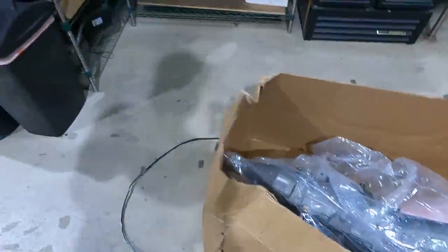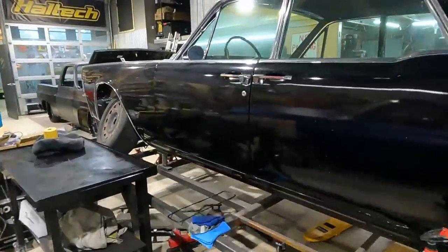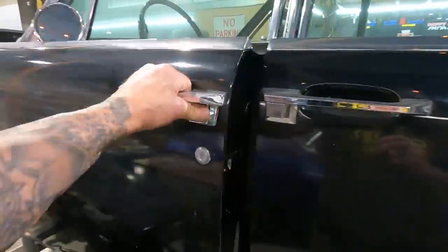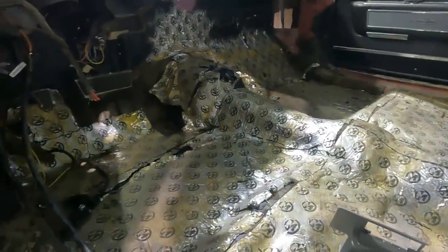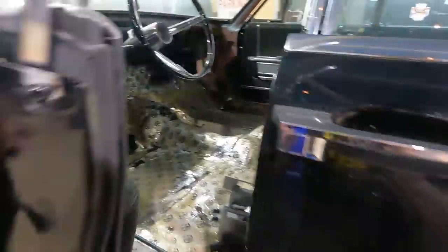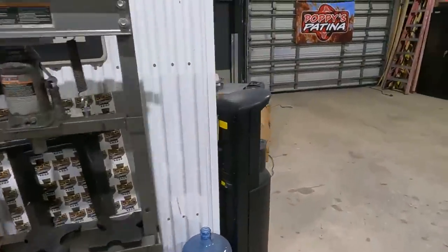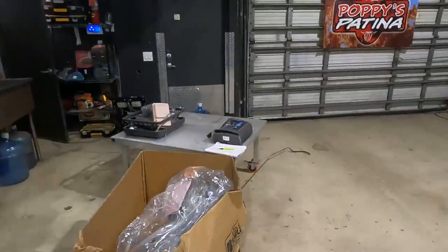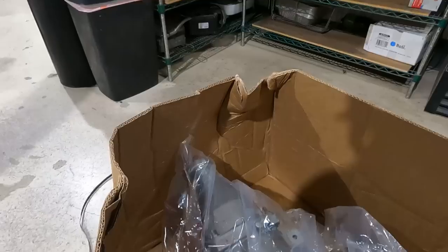In order for us to get this transmission in, we're going to need to do some cutting and some modifying to our floor pan. As you can see, the floor pan and the transmission tunnel is very tiny, and we have a big motor and a big transmission. So our first step this morning is Dave's going to get some preliminary measurements on how high our bell housing is and how high our whole transmission is.